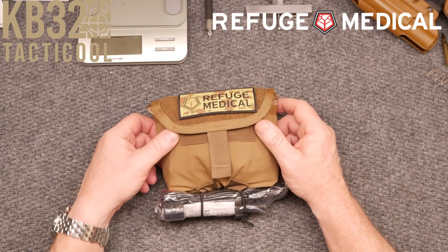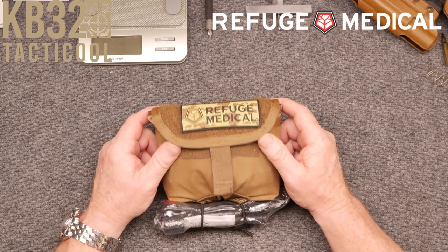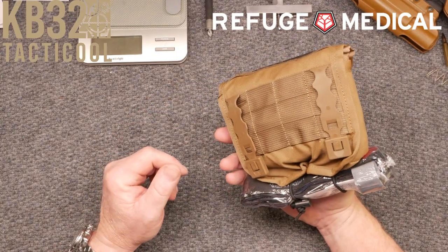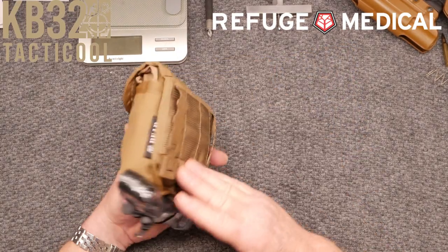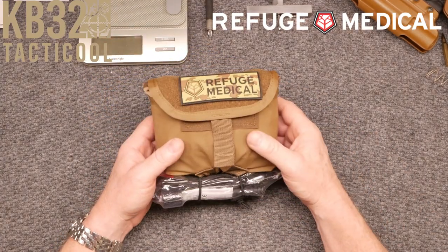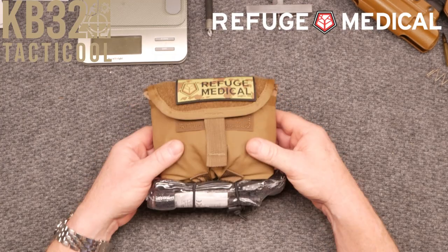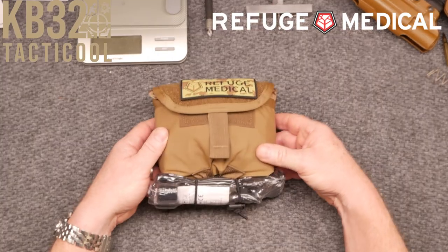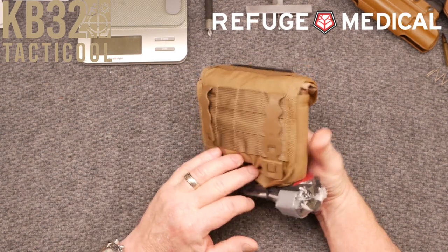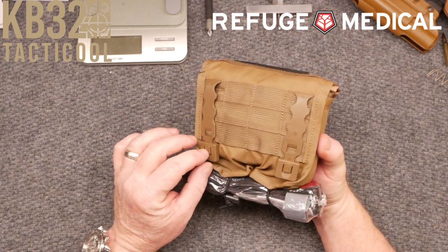They've got a bigger story and I want you guys to go to their website — refugemedical.com. They sent me a couple of their different kits and we're going to do a video for each one. This is going to be the one that goes on that belt system. The cool part is that it ties into the MOLLE webbing system right here via the tabs.